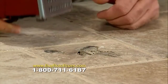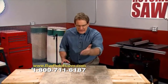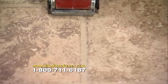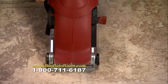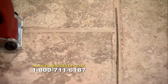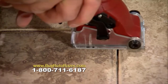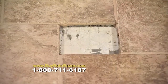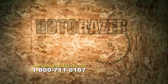Here's an expensive problem — damaged tile, right in the middle of the floor. Don't spend money to replace the entire floor — fix it with your Roto-Razor. The Roto-Razor tile blade cuts right through all the grout — simple, fast, easy, and clean. With the dust removal vacuum attachment, there's no mess. Pull out the old tile, add new tile and some grout, and it's as good as new. Roto-Razor just saved you hundreds of dollars.